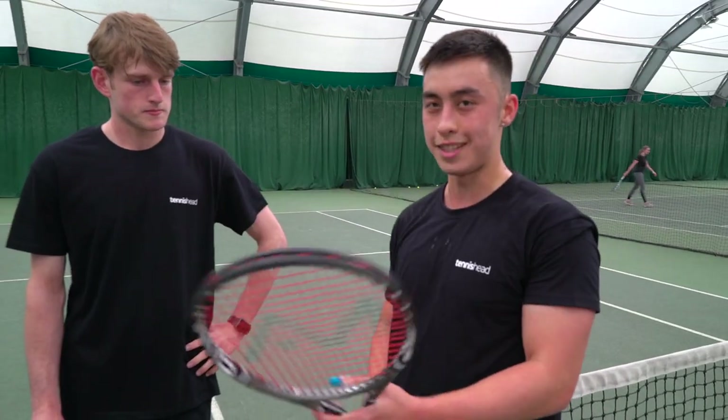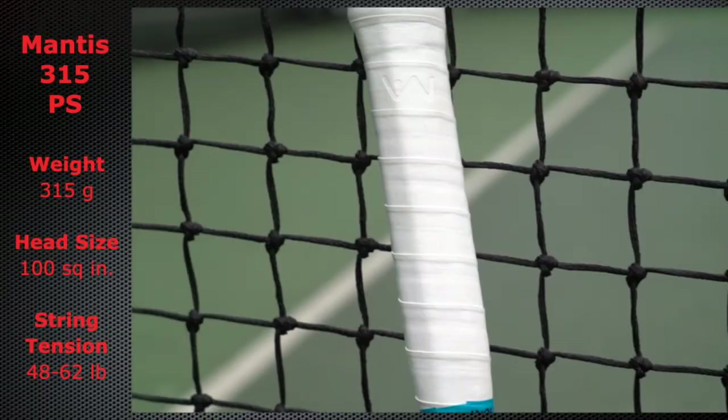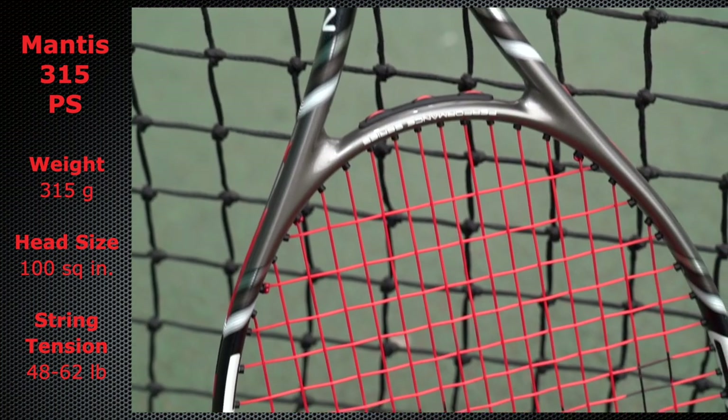I like this a lot actually. A lot of easy power from the baseline — you didn't really have to generate too much, the racket kind of helped you out with that. It's a lot different to my Babolat Strike at the moment. It's really good at the net; I thought the control was very easy and I could cut my volleys quite deep.